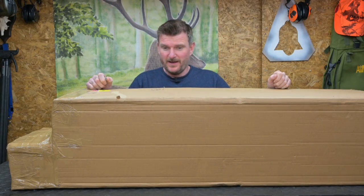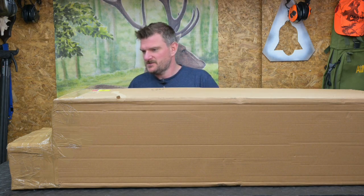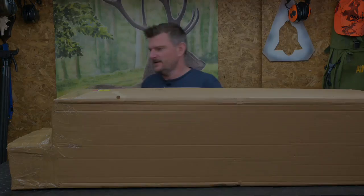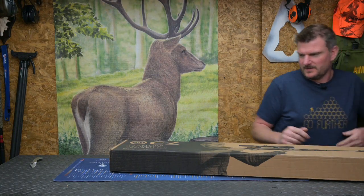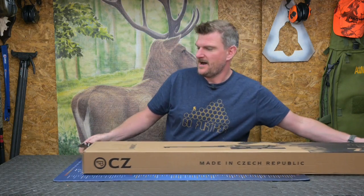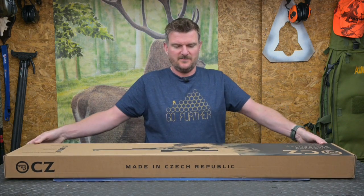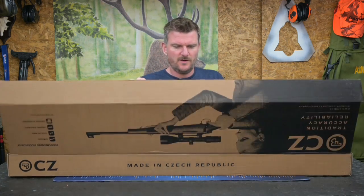Welcome to Chris Parkin's Shooting Sports. Mega unboxing today, as you can see by the mega size of the box. This is going to be a little bit spontaneous. This one's kind of interesting to me because, as you've probably seen, I have reviewed pretty much all the CZ457s — there are a couple of gaps in that system yet, and this is one of them.